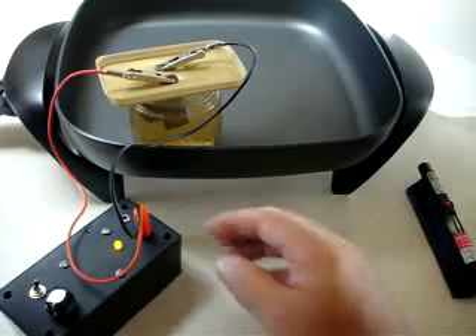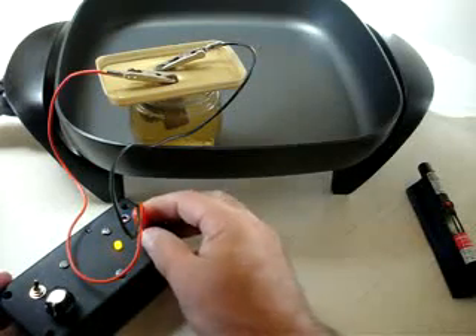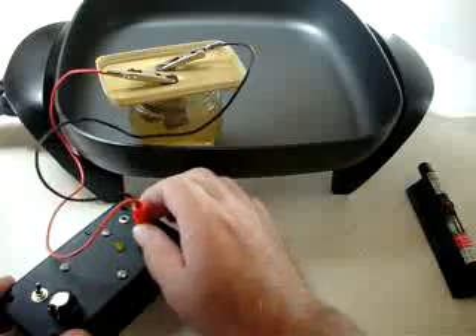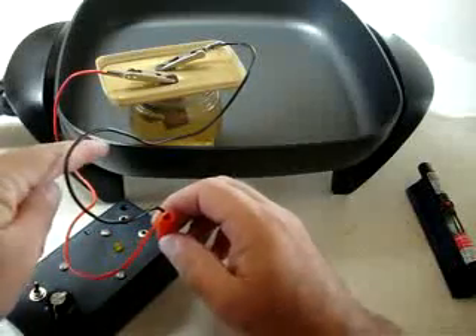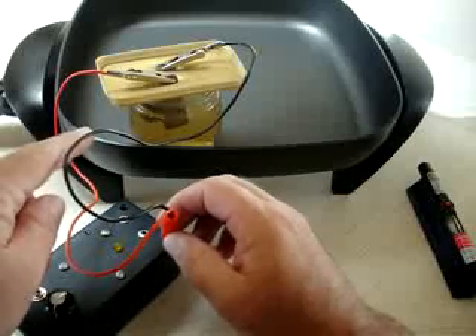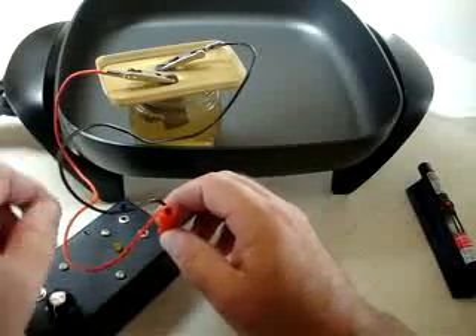What I like to do is unplug it and let it sit for a few seconds. That gives it a chance to solidify the particles of silver oxide onto the electrodes so you don't get much more into your solution here.